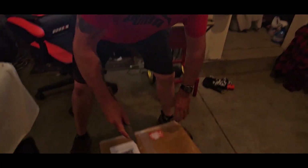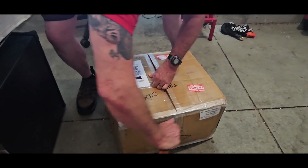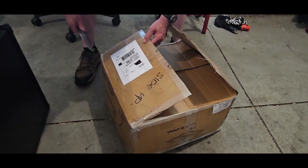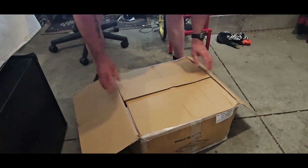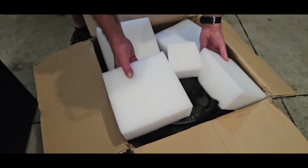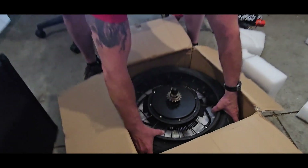Let's open it and see what we got here. Oh boy, oh man — yeah, I'm telling you, this is like Christmas for me. Look at this, holy moly!